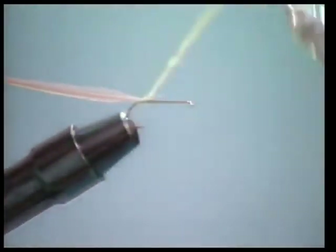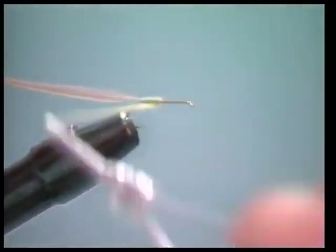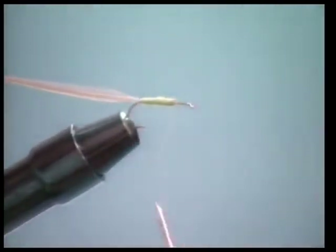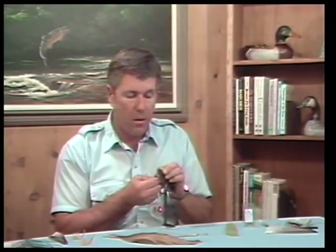We'll just wind this dubbing forward. This pattern is tied with a dun hackle and an olive body, but you can experiment and use many different color combinations. It's a takeoff from the Henryville Special, which is an old standard pattern tied with grizzly and brown hackle. But since caddis vary a lot in coloration, I've had good success with black, ginger, and olive colors.